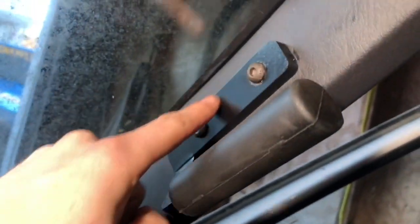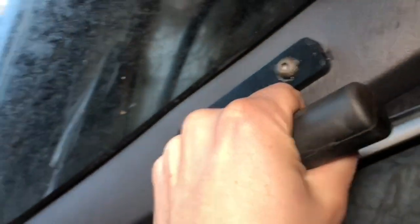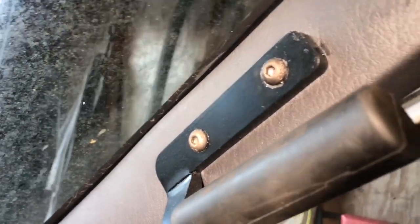If you're off a little bit and have to oval the hole out, this whole plate covers it so you won't see it when it's installed, and it's still a nice solid grab handle that's holding up really well.